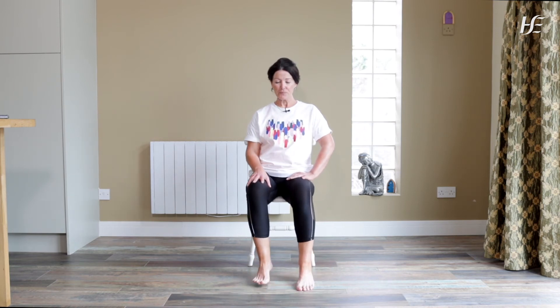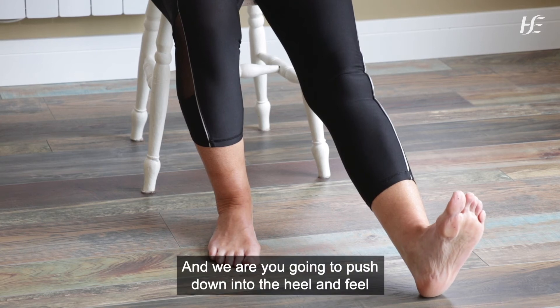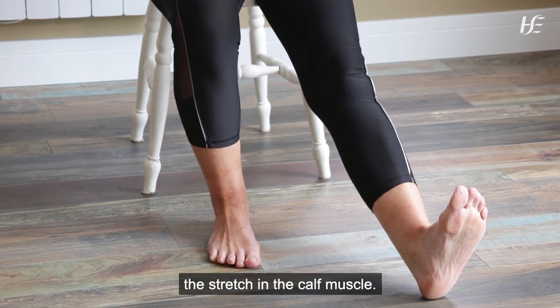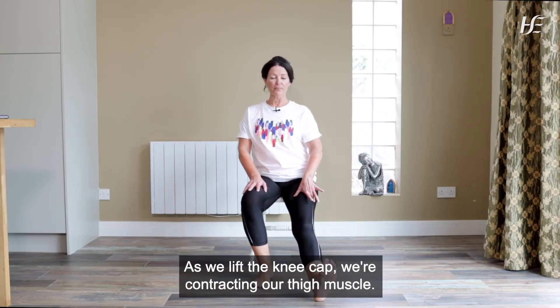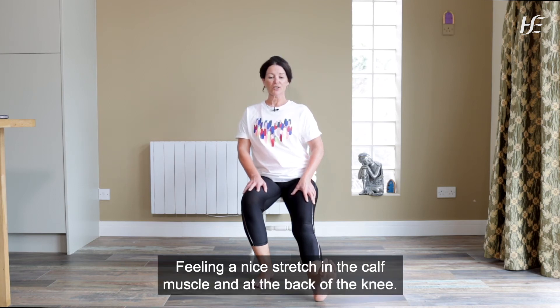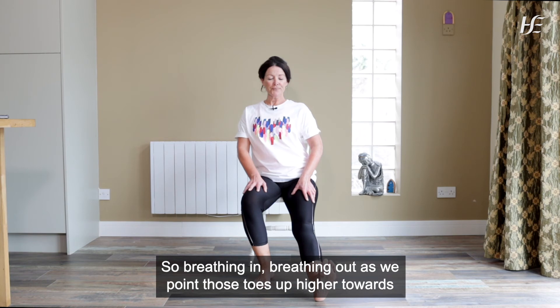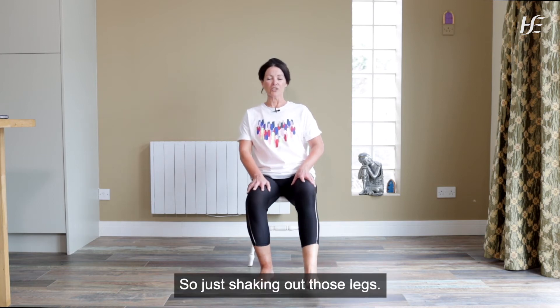Relax the leg and we're going to repeat on the left leg. Stretching out the left leg, lifting the toes up towards the ceiling, and we're going to push down into the heel and feel the stretch in the calf muscle. As we lift the kneecap, we're contracting our thigh muscle, feeling that tension in the thigh muscle, feeling a nice stretch in the calf muscle and at the back of the knee. Breathing in, breathing out as we point those toes up higher towards the ceiling, and then slowly release. Just shaking out those legs and relax.